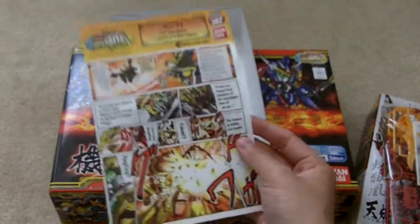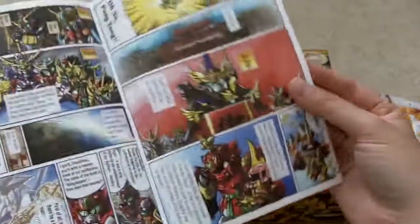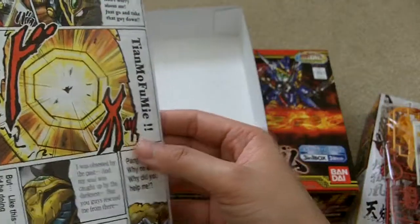And you'll notice this is all translated into English. That is quite interesting, actually. I mean, it's cool, but in a way I feel like this is not the authentic Japanese box kit.